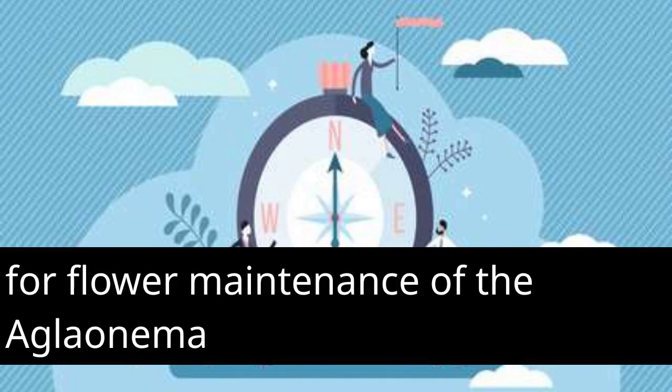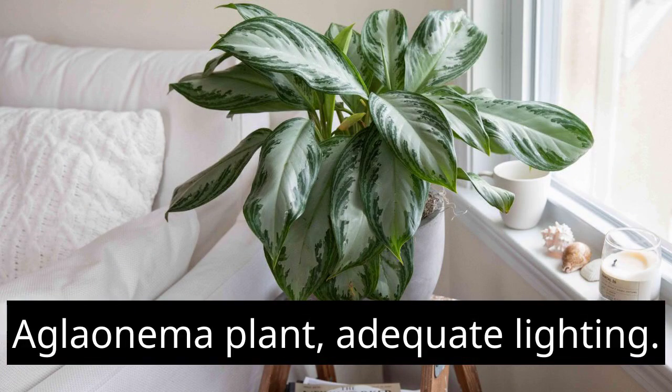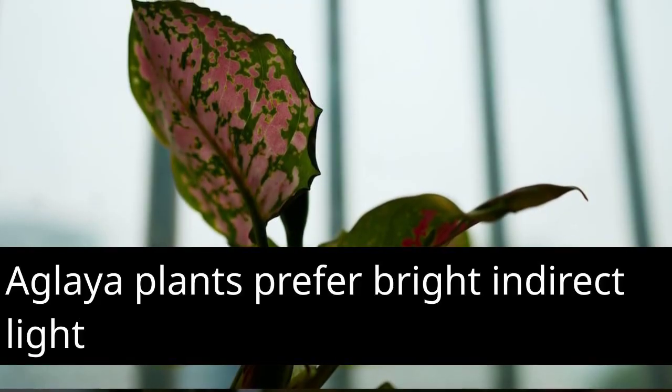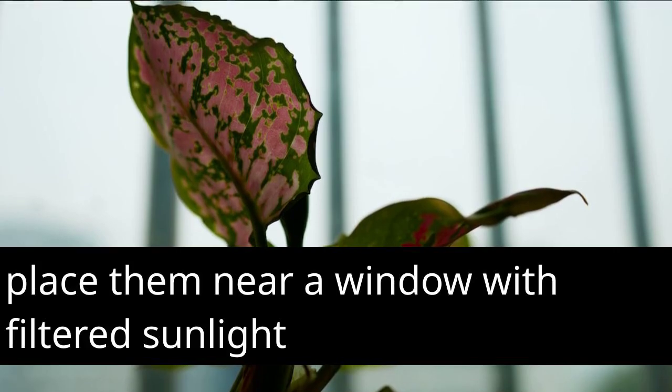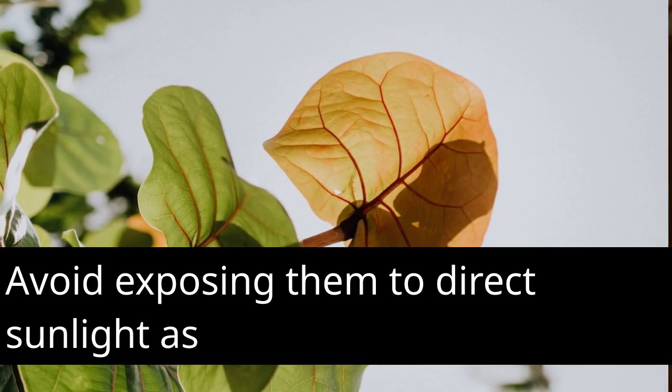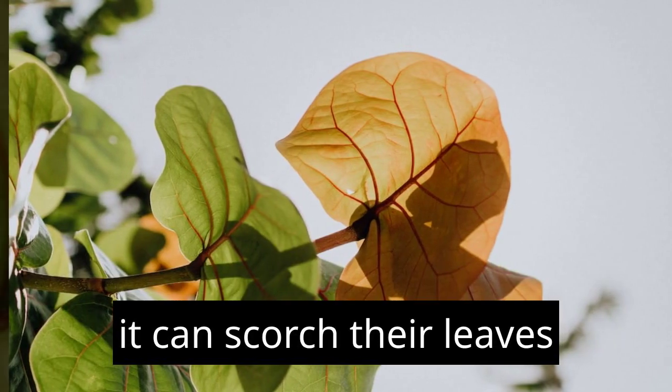Here are some important tips for flower maintenance of the Aglaonema plant. Adequate lighting: Aglaonema plants prefer bright, indirect light. Place them near a window with filtered sunlight or in a well-lit area of your home. Avoid exposing them to direct sunlight, as it can scorch their leaves.